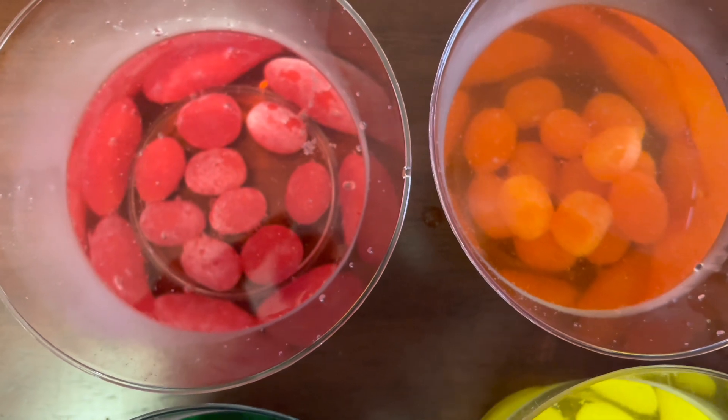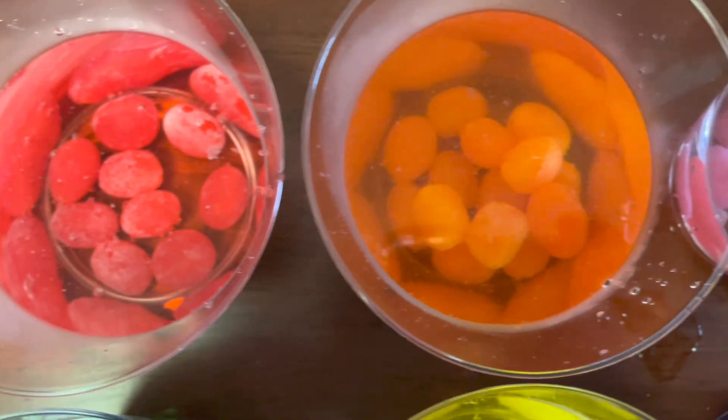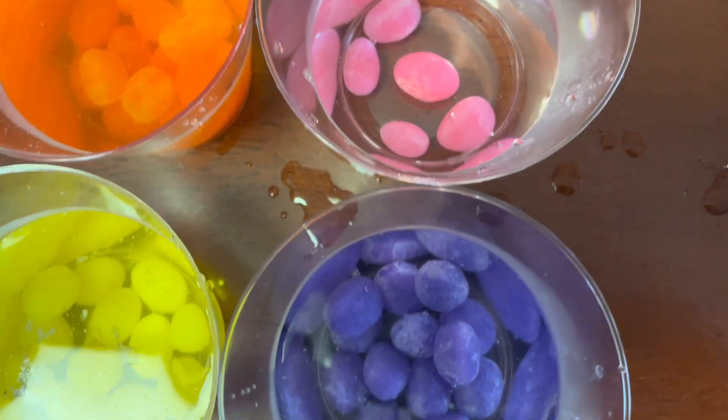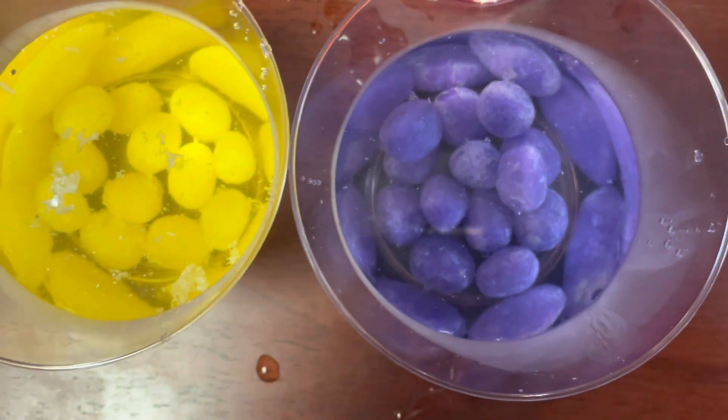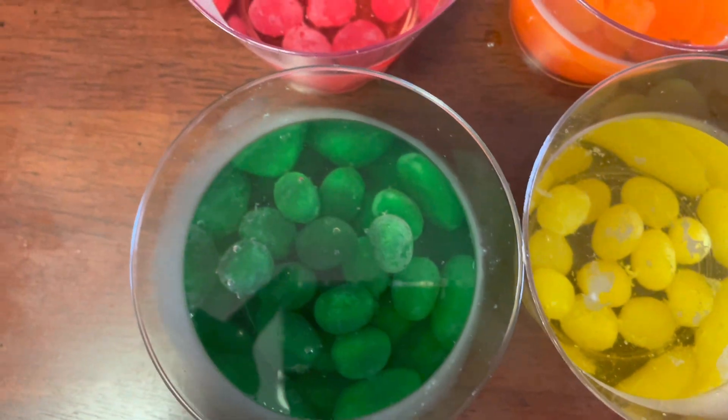Only a couple of minutes have passed. I'm noticing some white coming off of the jelly beans. I'm not really positive if that's what's supposed to happen, but we should set a timer for an hour and come back and check it again.